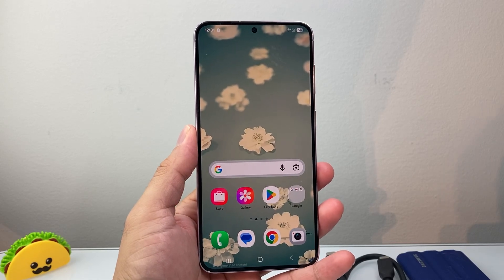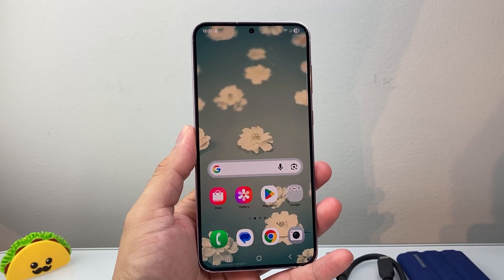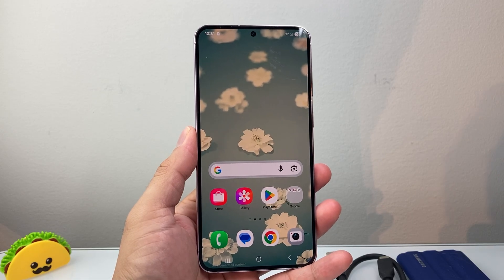Hey everyone, TechnoMintry here with a video for you guys. In today's video, I'm going to show you a few different ways to back up your Android phone. So let's get started.